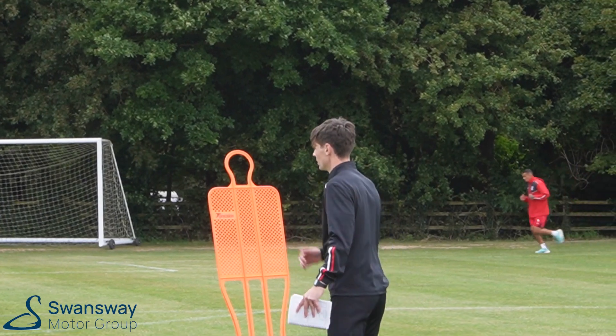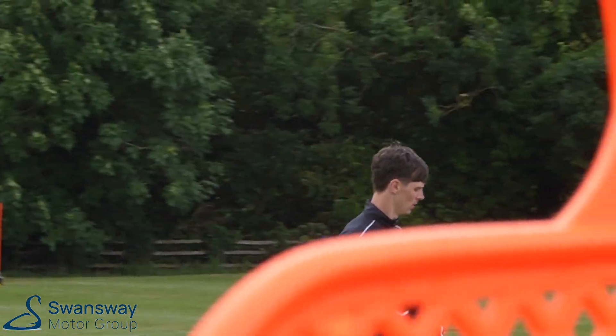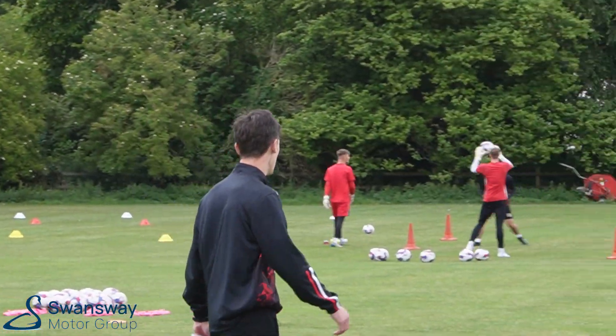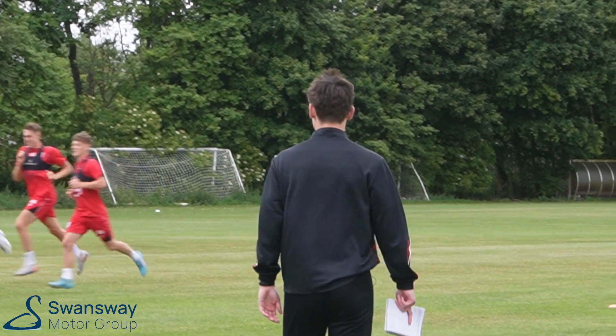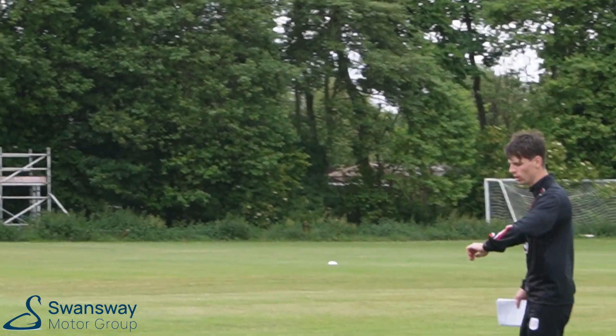Nice. Go on, this group. Pull down there, all the way in. Pull down there, bro. Nearly there. Keep going. Good. Nice, boys. Go on, Billo. Keep with them. Don't let them start pulling away now.